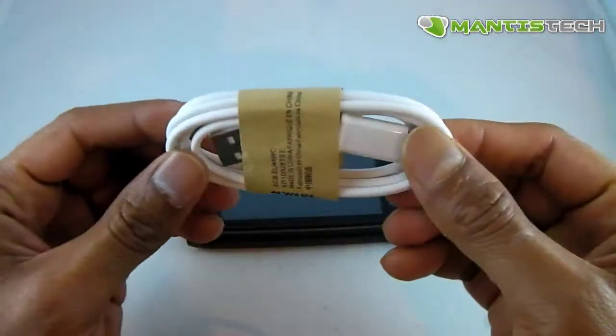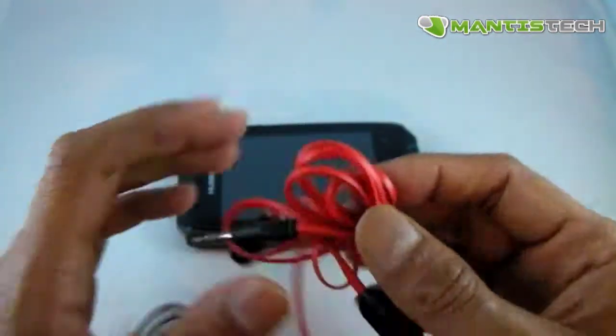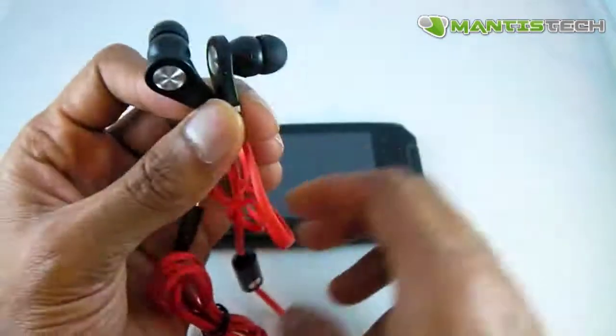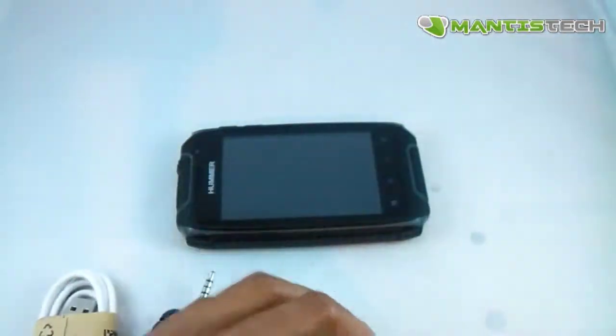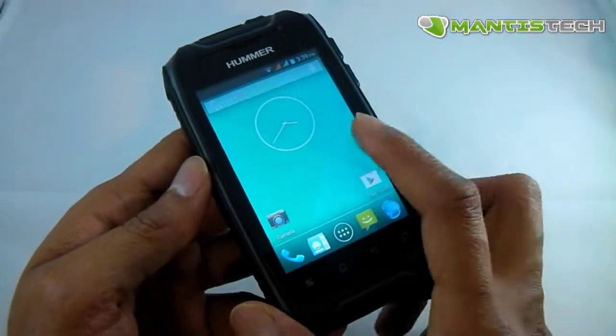Let me show you what it comes with: it comes with a micro USB charging and data transfer cable, a nice set of red headphones which have a microphone on them so you can take phone calls, and a quick start manual. Unfortunately the manual is in Chinese, but Android is very easy to use. So now that I've got it started, let me show you how it works.